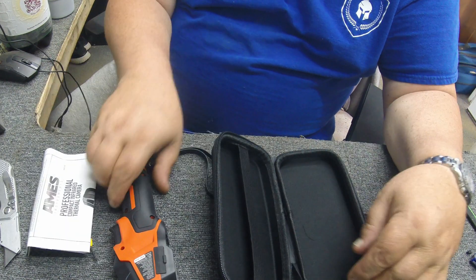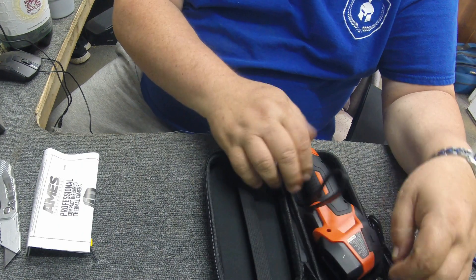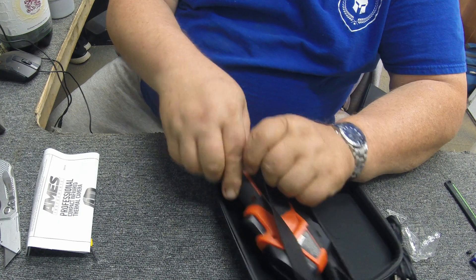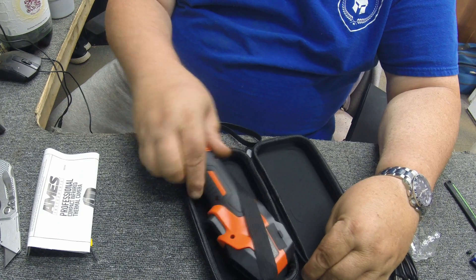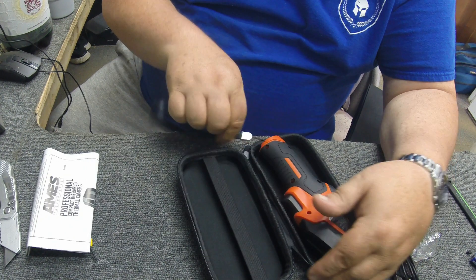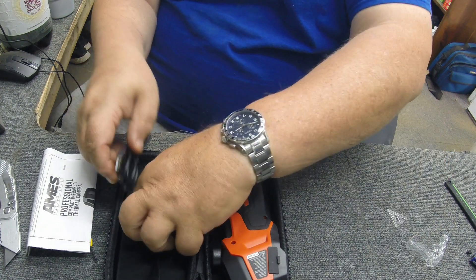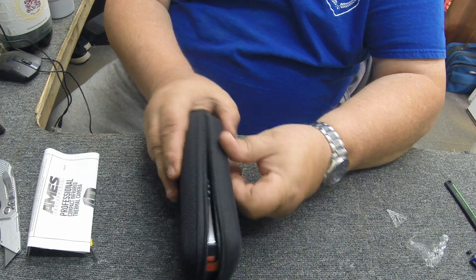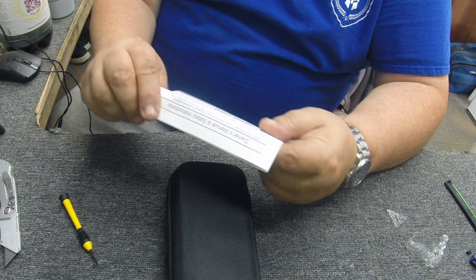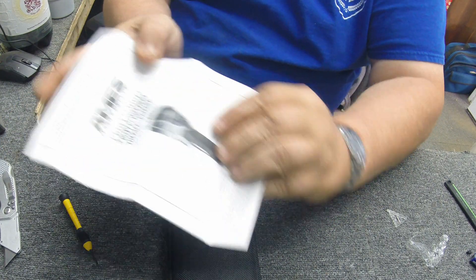There are instructions in the case too. You just kind of put the device in under the strap — actually just put it right there. Place the USB cable in, loop it up, and boom — there you go.